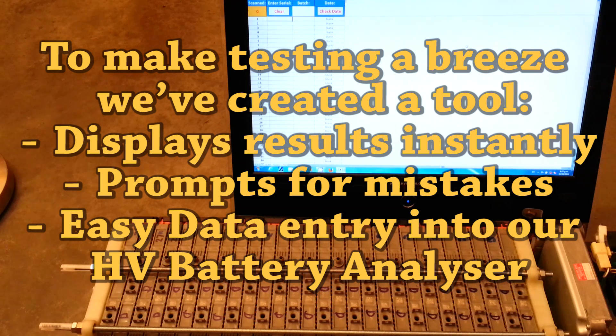To make testing a breeze, we've created a tool. It displays results instantly, prompts for mistakes, and provides easy data entry into our high voltage battery analyzer.